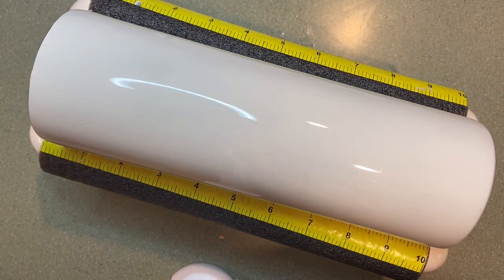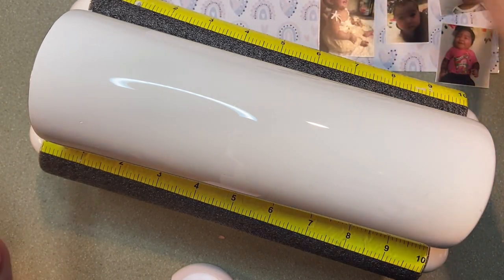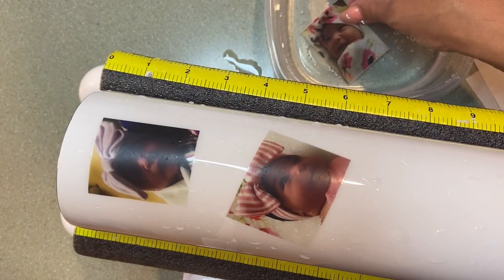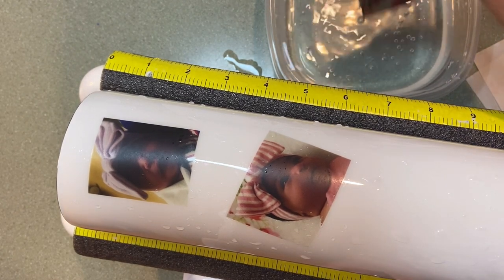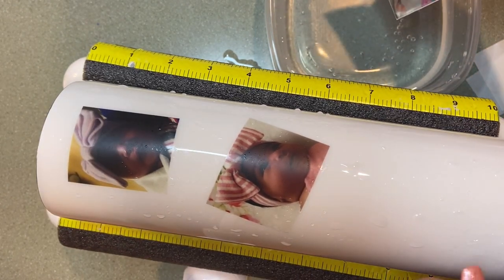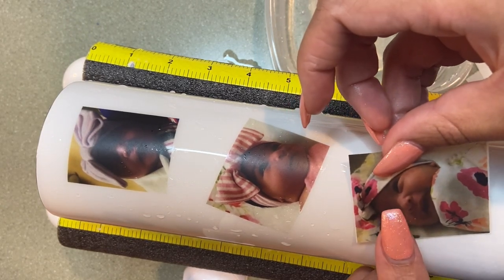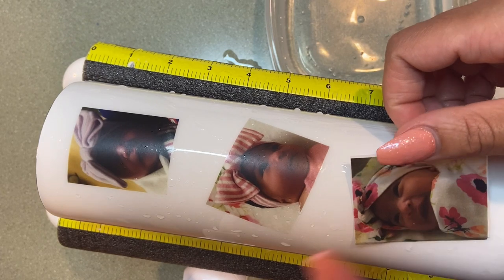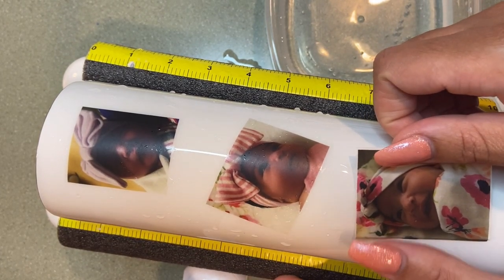Now that we are back, we have printed our water slide images — here are some of mine. My phone died so I wasn't filming the whole time. I've already placed two on the cup and I'm just placing them on here with no rhyme or reason, just doing a photo tumbler with 13 pictures.